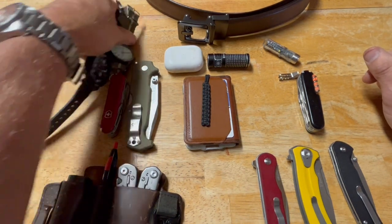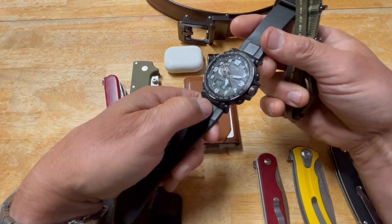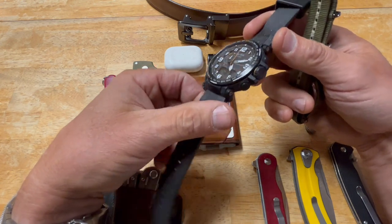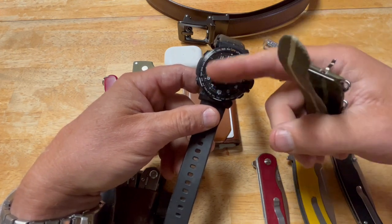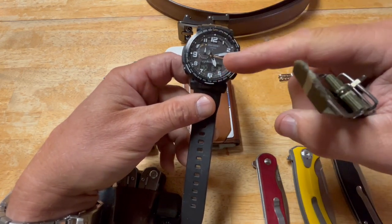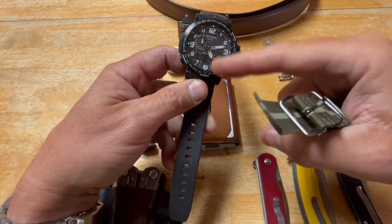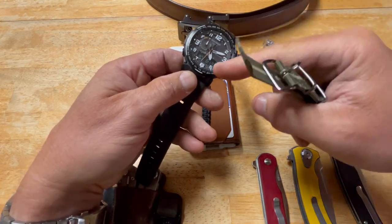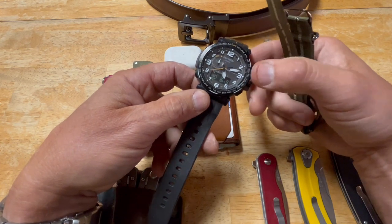Watches — yes, because of what I do I keep track of time. The one I wear the most is the Casio Pro Trek, I believe the PRW-6600. It's a great watch — solar powered, radio controlled so the time is always correct. It has an analog-digital display, multiple time zones, multiple alarms, stopwatch, timer, and also compass, barometer, altimeter, and temperature. I've had this brand and style for almost 20 years.